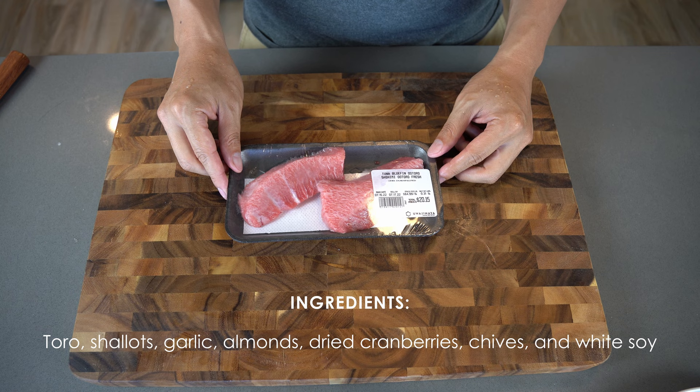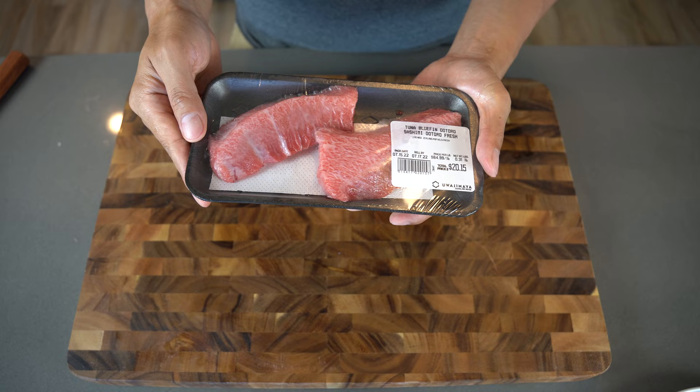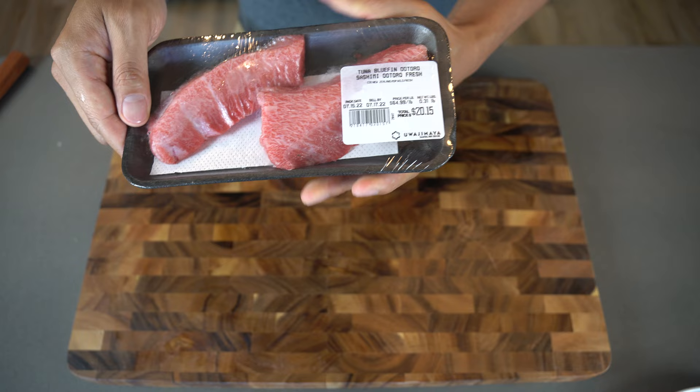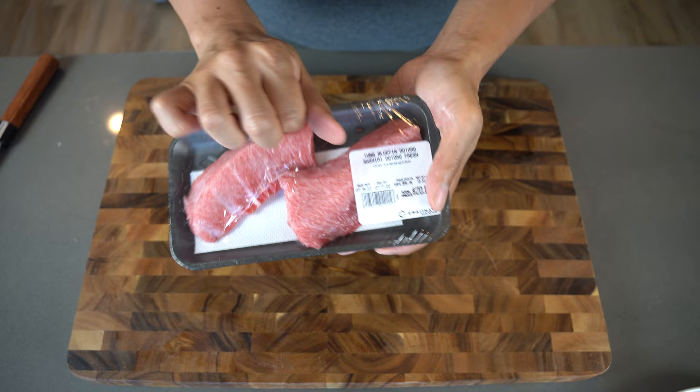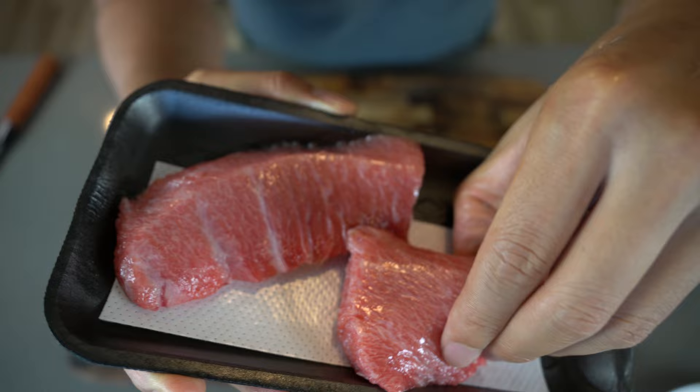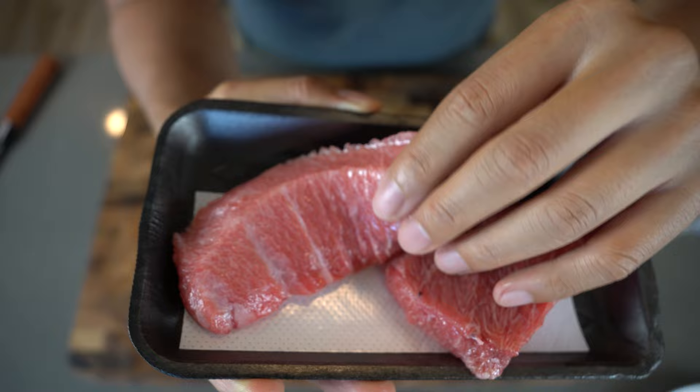First things first, you're gonna need to get some toro. I got mine from a local Japanese store. This is Otoro, which is the fattier tuna belly, and there's also Chutoro, which is more of a medium fatty belly. Mine's fattier and as you can see it has some really nice marbling — it's like the bacon, the cream of the crop when it comes to tuna. This wasn't cheap — it set me back about 20 bucks for these two pieces.